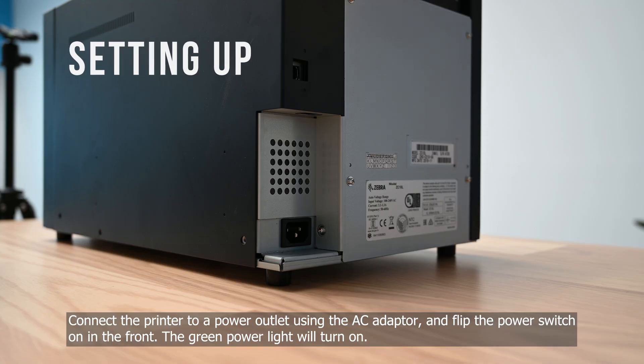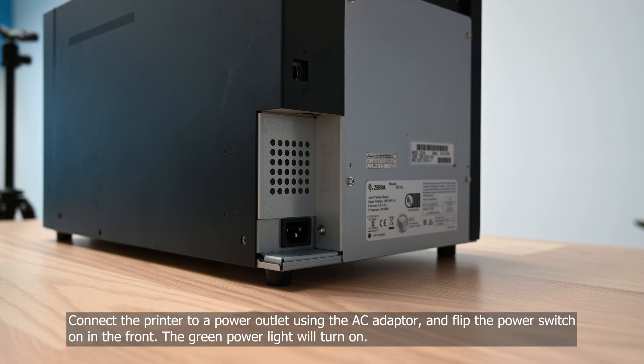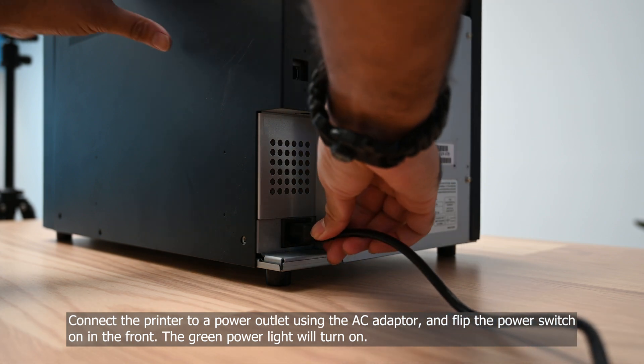Connect the printer to a power outlet using the AC adapter and flip the power switch on in the front. The green power light will turn on.